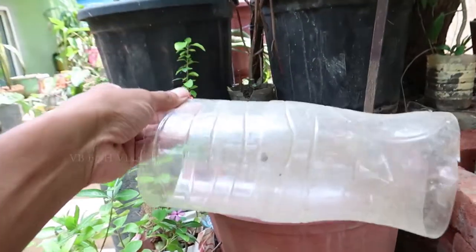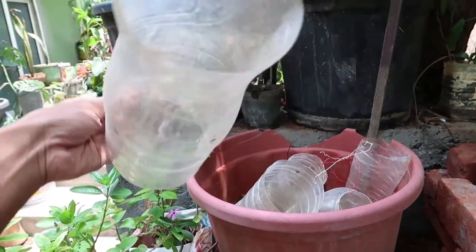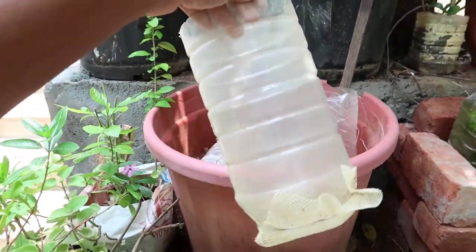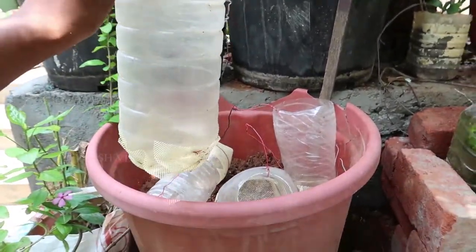Now you are looking for a 1.5 or 2L water bottle. If you are cutting the bottom of the water bottle, you can see the bottom of the mosquito net, so that the mosquito net can escape from the gap. You can see the fry in the gap.